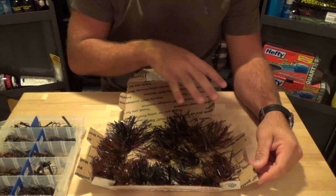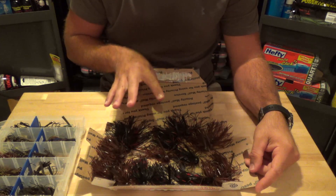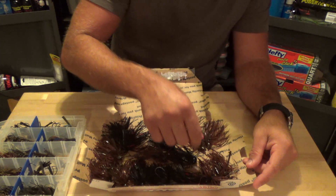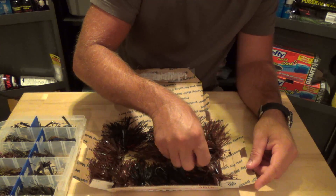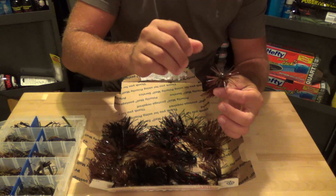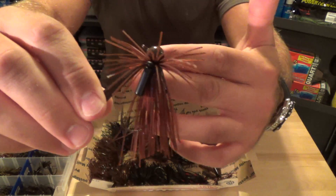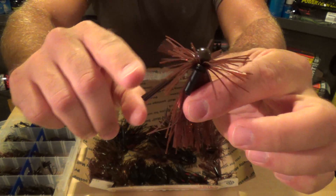I got five different styles, four of each style, and those two colors. I'll go ahead and start with the Finesse Ball Head. This is a 5/16ths with a 4/0 hook. It's got a finesse cut, and it leaves all the skirts full length and the weed guards full length.